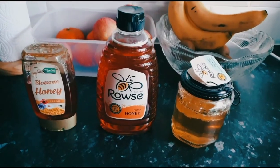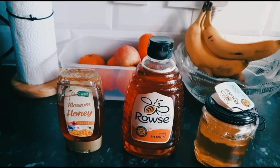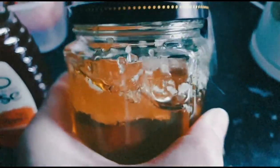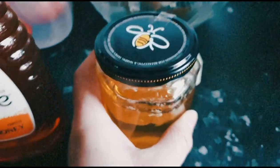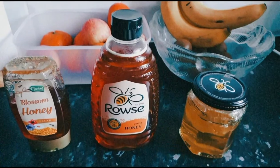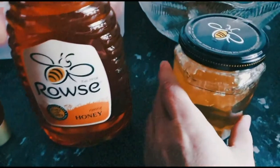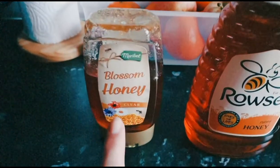Hello everyone, welcome to the review channel. Today I'm going to make a video about how you can see if honey is real. I have three pots of honey here. This one is obviously real honey because it has a honeycomb — which I already took a few bites of because I just couldn't resist. So tell me, which one do you think is the real honey, apart from this one? Do you think it's the blossom honey or the rusty honey?